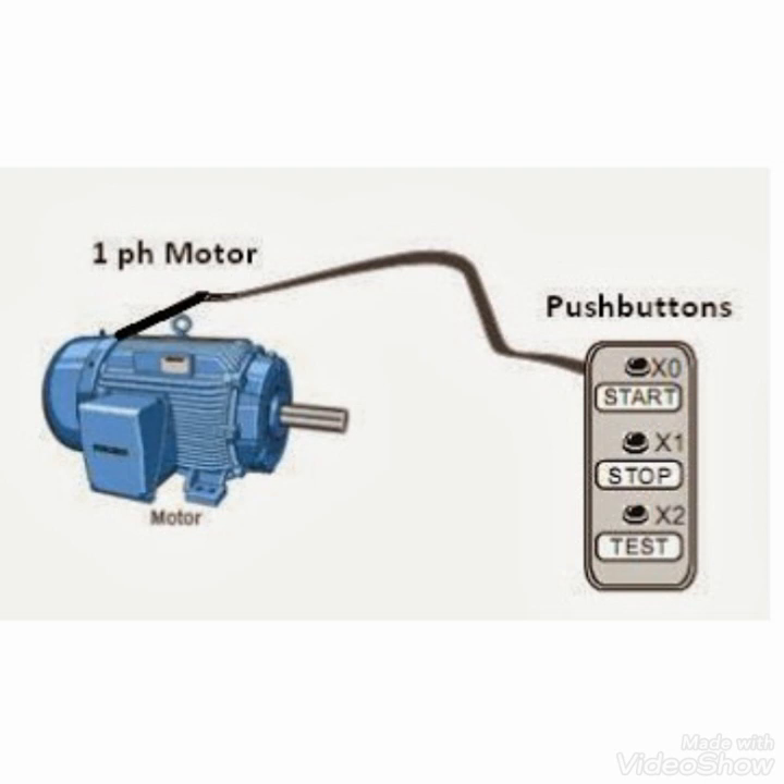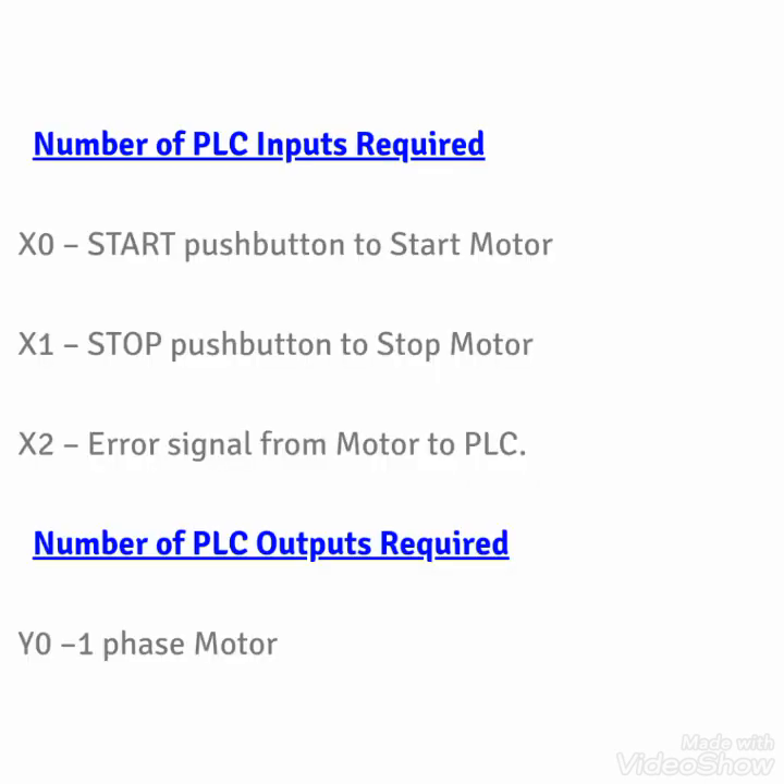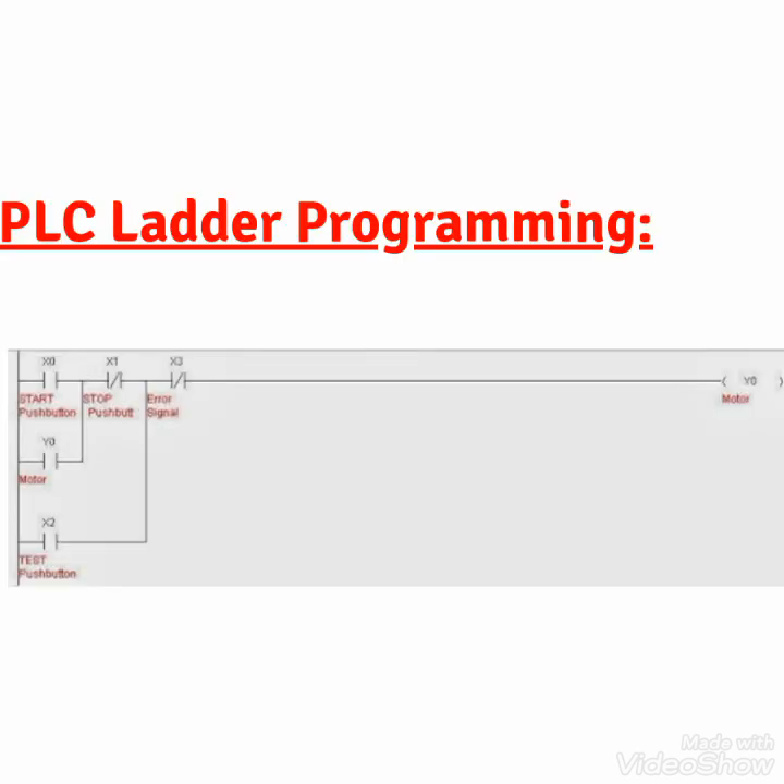The single phase motor will start with the start button, stop with the stop button, and there will be a test button. Inputs required are X0, which is the start push button; X1, which is the stop push button; X2, which is the error signal from the motor to the PLC; and the output Y0 goes to the single phase motor.